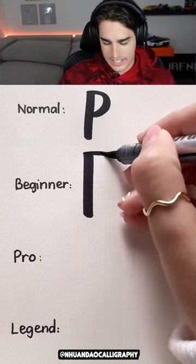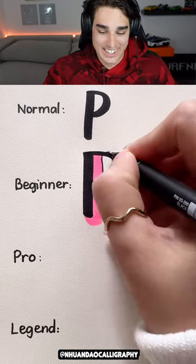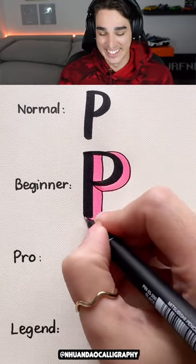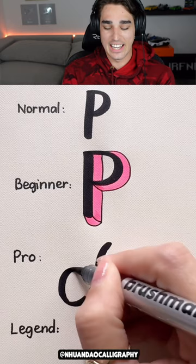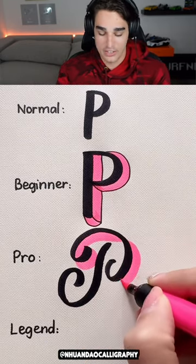How to write P normal. That is how I write my piece as a beginner, not how I normally write it. I don't normally write in 3D — that would take way too long to write a sentence. I do like how that looks though. It looks really good on like a birthday card or something. If you're writing 'happy birthday,' you get two of those.